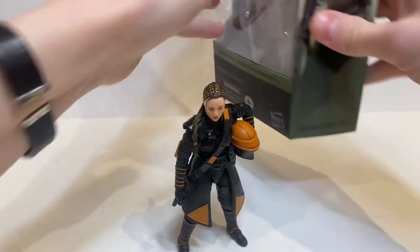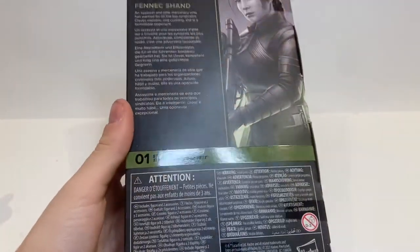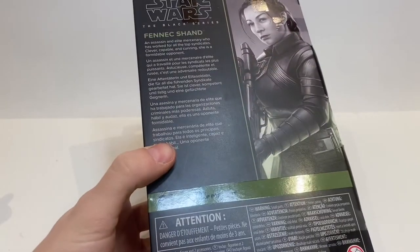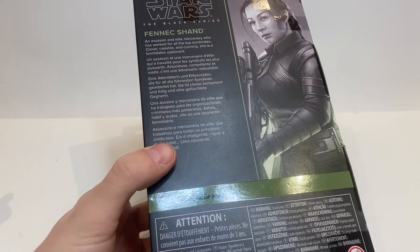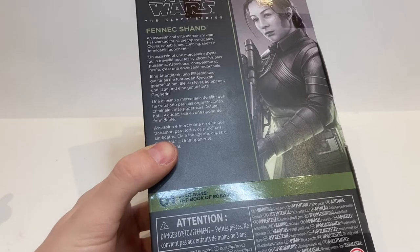She is a part of The Book of Boba Fett sub-line of the new Phase 4 galaxy packaging. She is number one in the Star Wars The Book of Boba Fett line. Fennec Shand — an assassin and elite mercenary who has worked for all the top syndicates, clever, capable, and cunning. She is a formidable opponent. Formidable indeed.